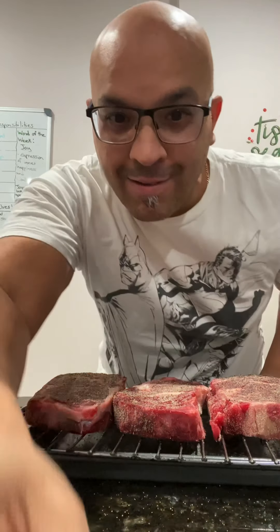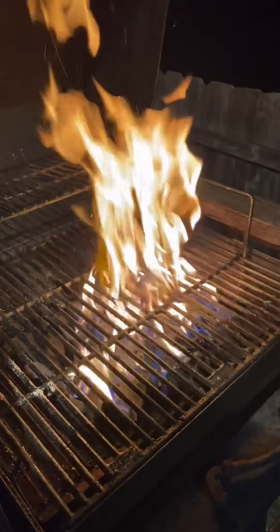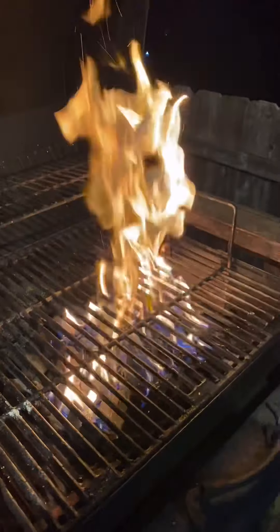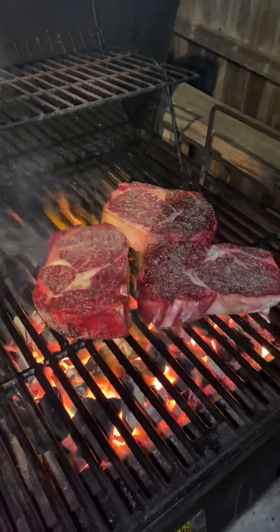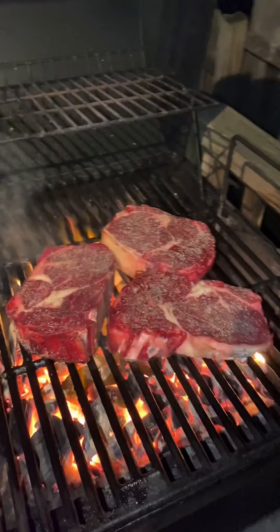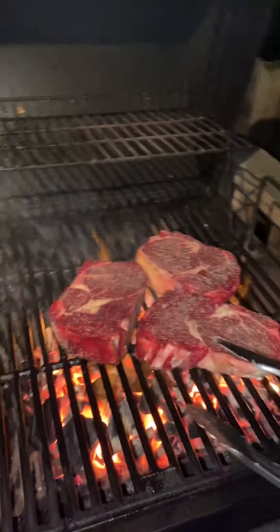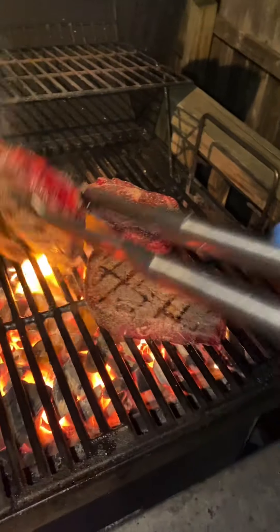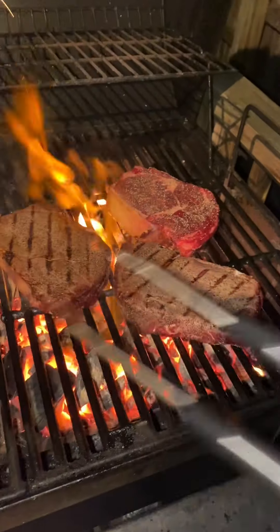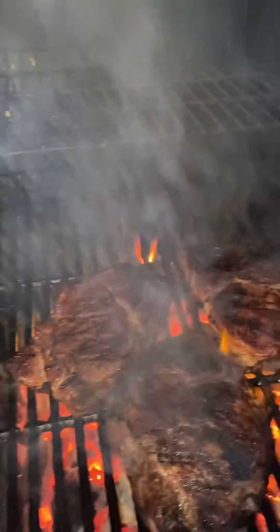And now it's just time to put them on the grill. Oh yeah, there they go. I want to flip them.